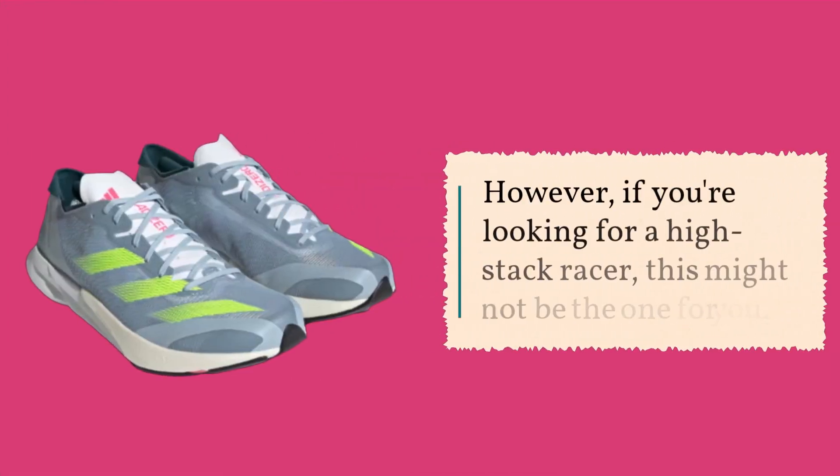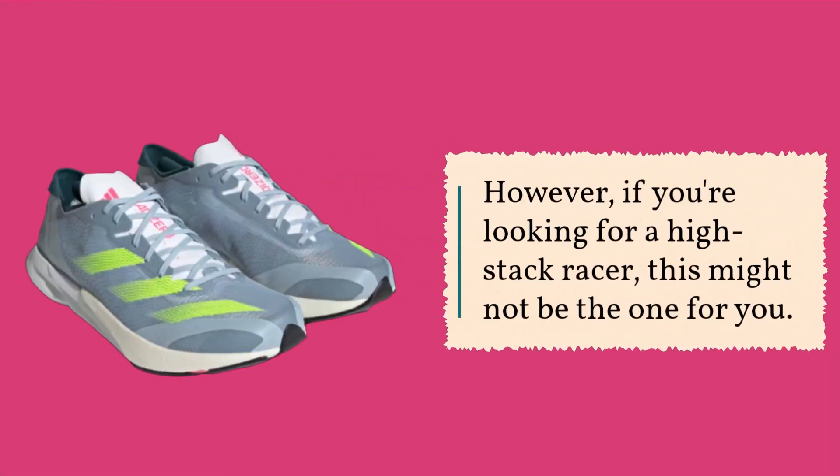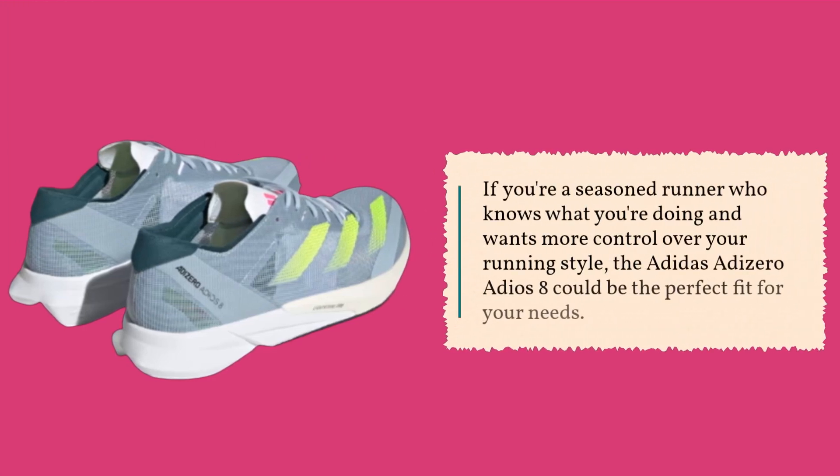However, if you're looking for a high-stack racer, this might not be the one for you. If you're a seasoned runner who knows what you're doing and wants more control over your running style, the Adidas Adizero Adios 8 could be the perfect fit for your needs.